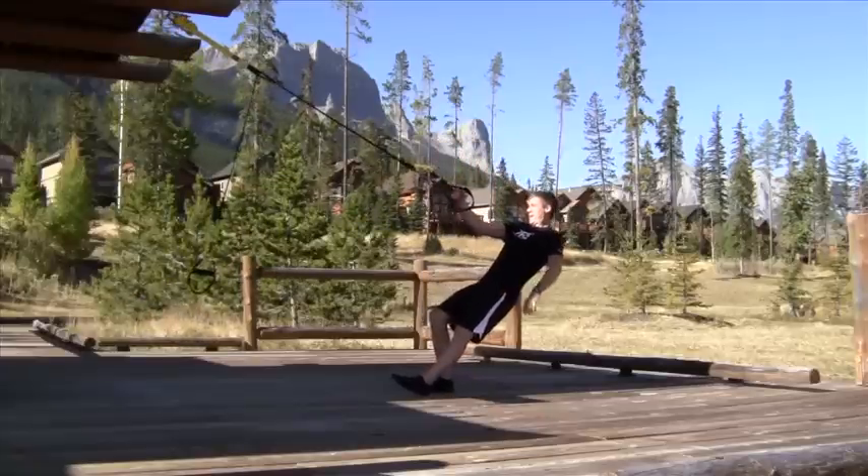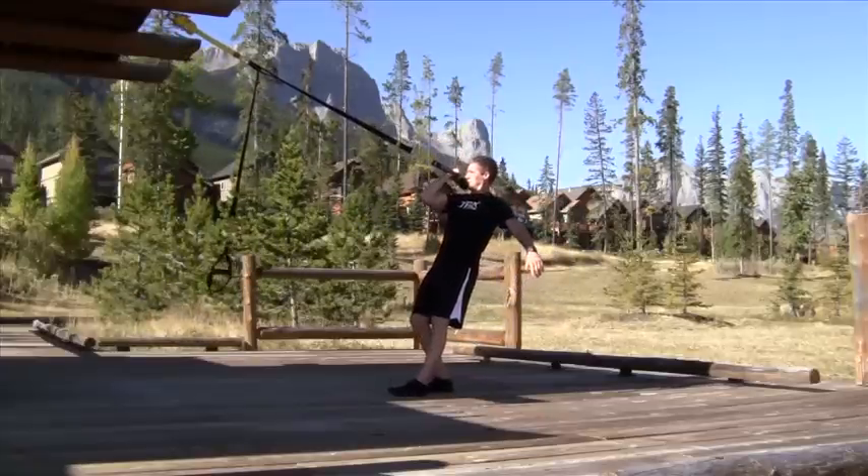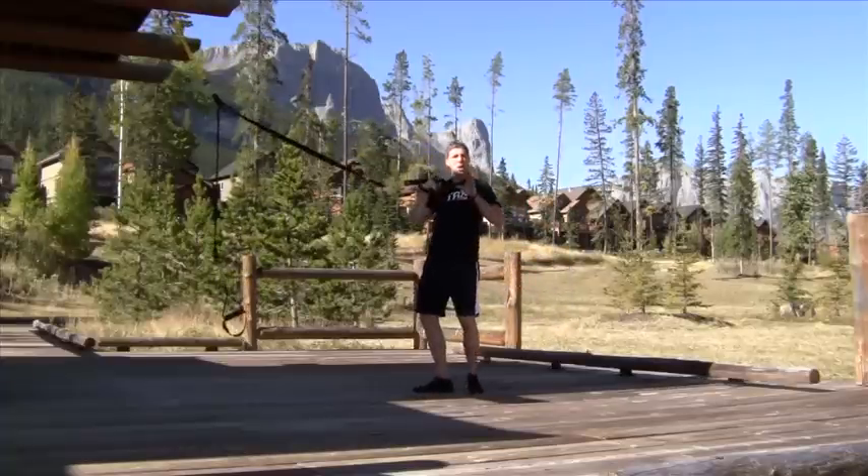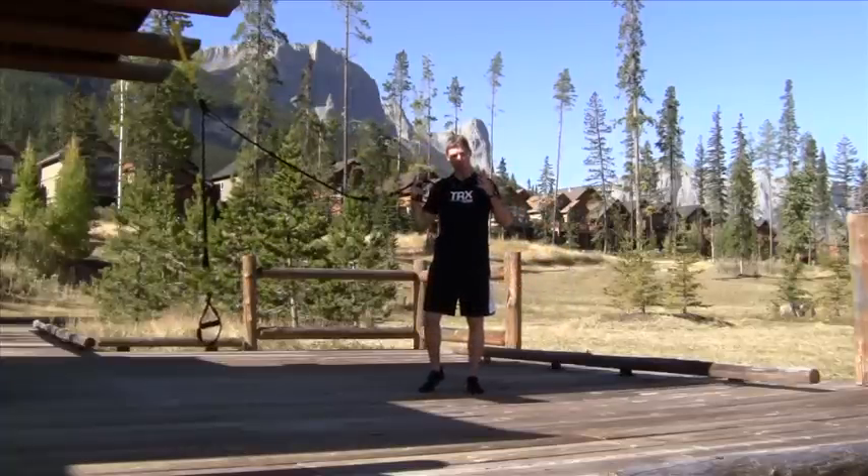From there, we're going to come down and we're going to do this nice single arm bicep curl. Single arm bicep curl, straight up, straight down — think about keeping those shoulders driven right in the back.